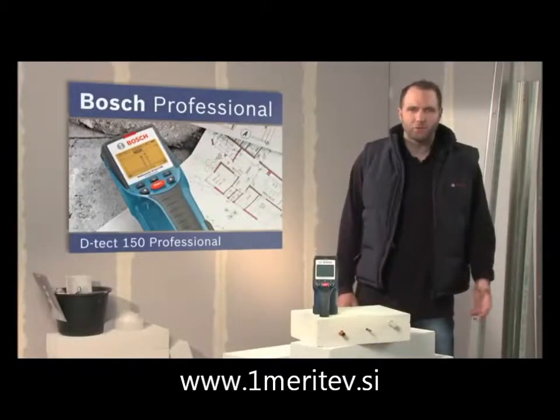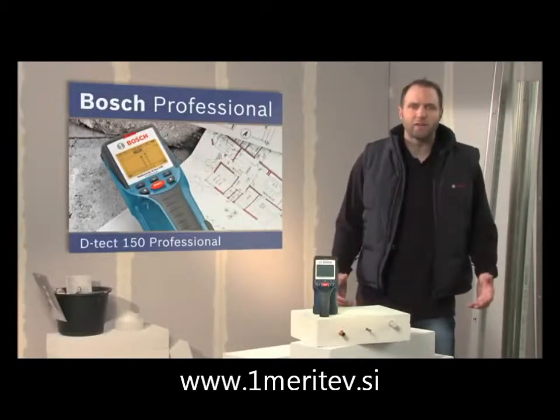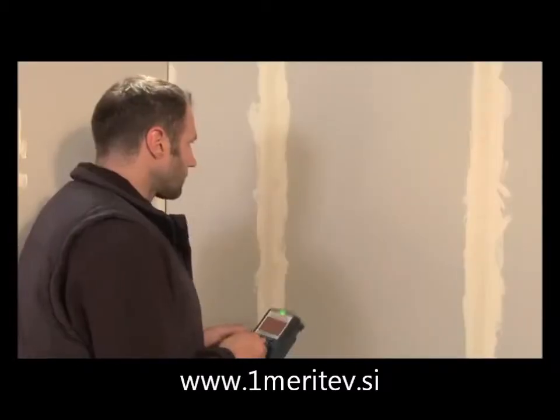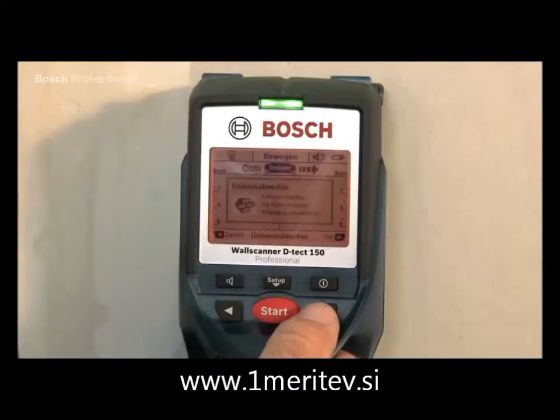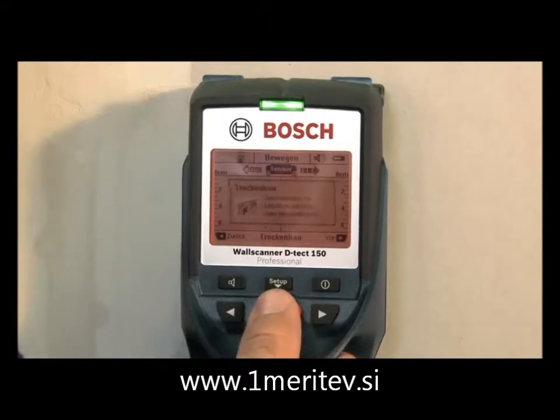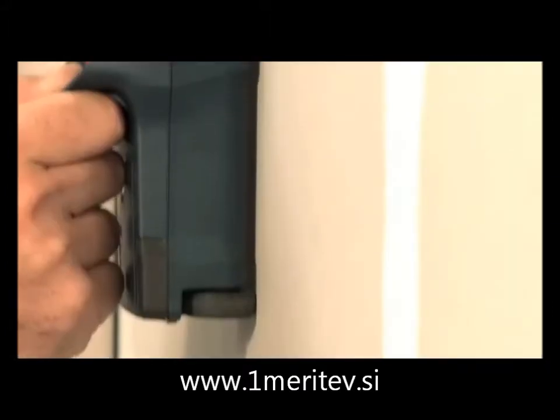What you see here is the Detect 150 Professional, the detector for millimeter-accurate detection. Thanks to its easy handling and its different modes, the Detect 150 Professional can be set up for the required application in no time. The ultra-wideband radar sensor system enables a wide variety of materials to be detected with only one tool.